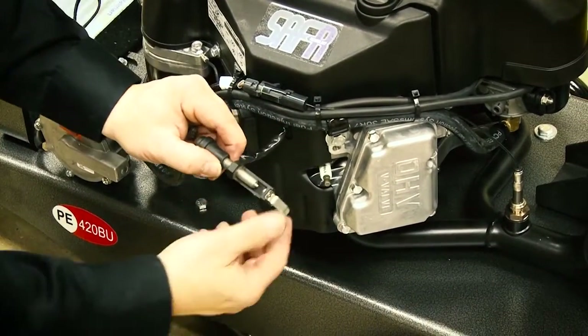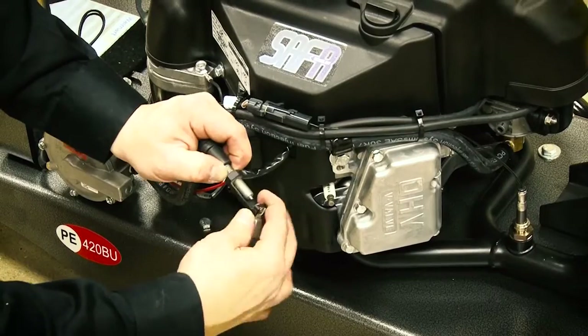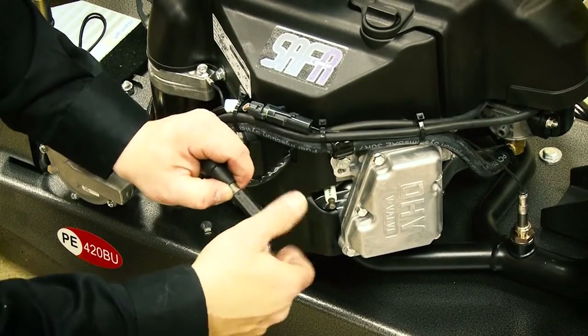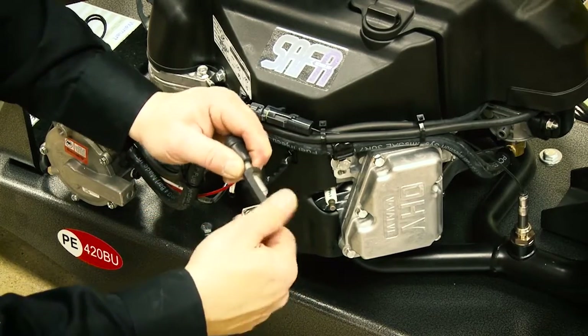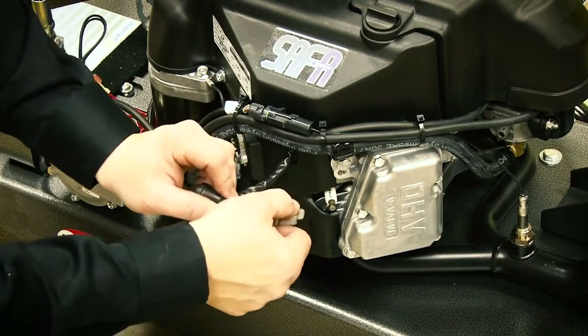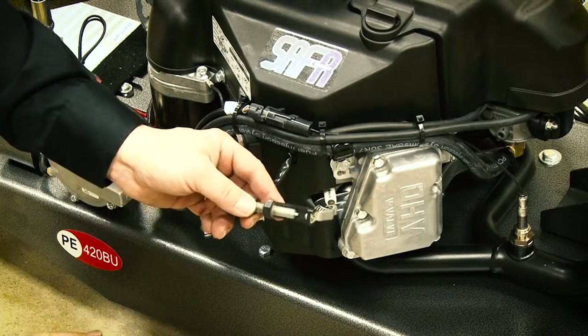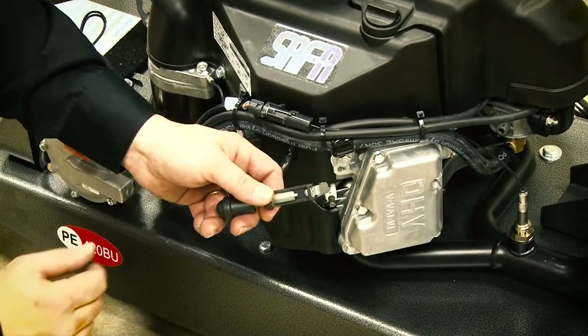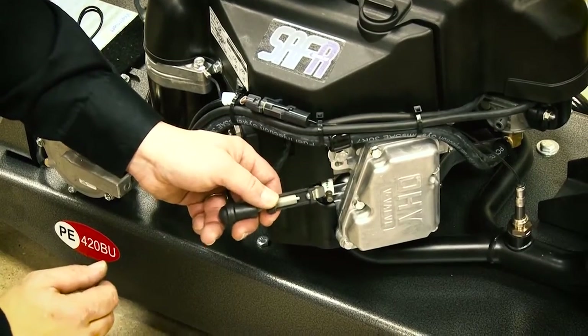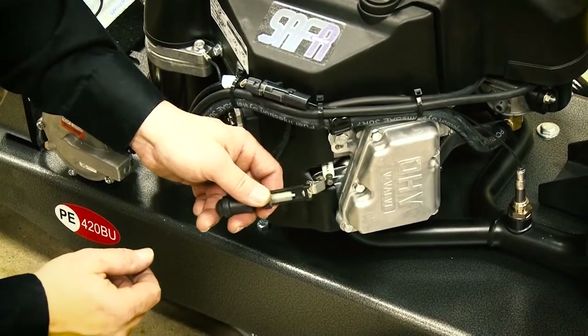This tester is adjustable, so as you rotate the housing, it actually sets the air gap for atmospheric pressure. It should jump a quarter inch air gap in atmospheric pressure to have enough spark to jump the 25 thousandths air gap from the spark plug when you're under 100 PSI compression.